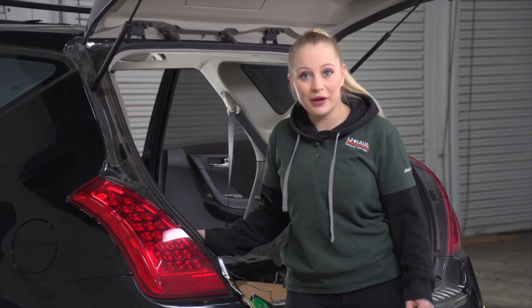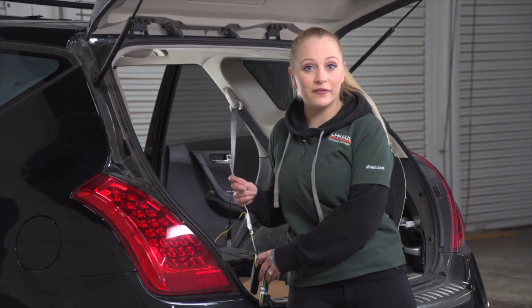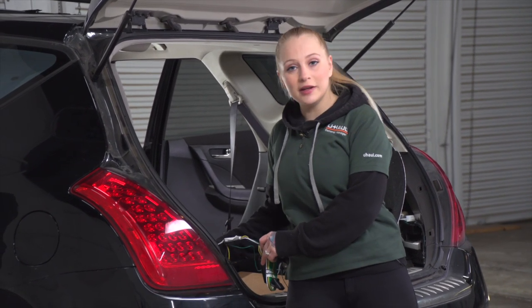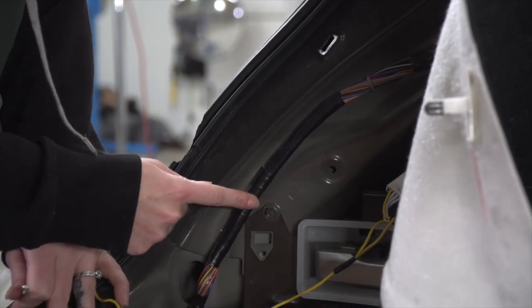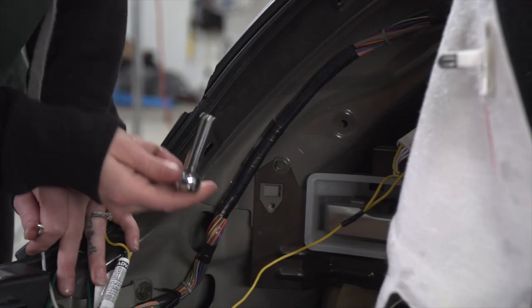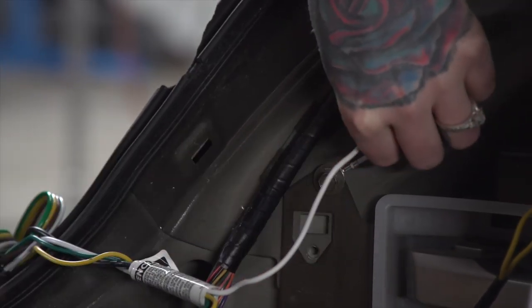We're back on the driver's side and we need to ground our white wire. To do so, you can use the provided tap screw or an existing bolt on the underside. We're going to use this existing bolt already on the vehicle. To remove it we're going to use a 10 millimeter socket. Now we'll attach our ground to the bolt.